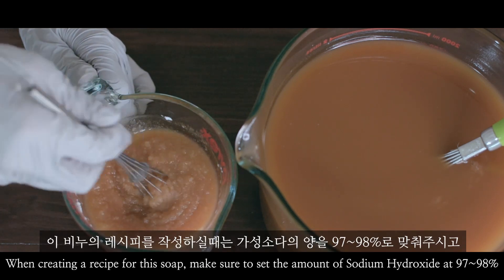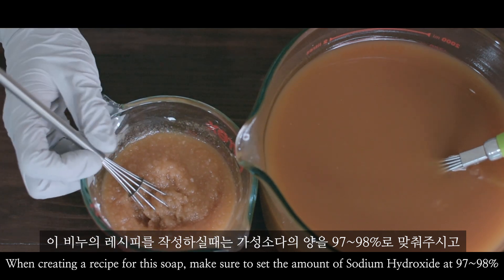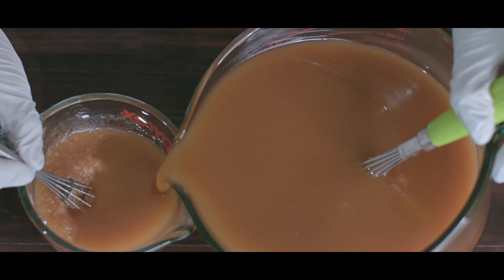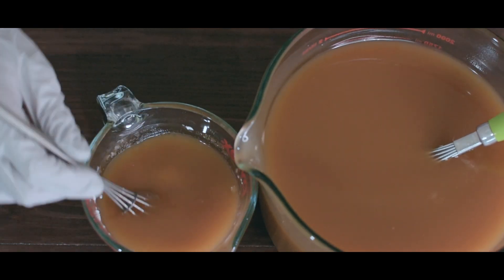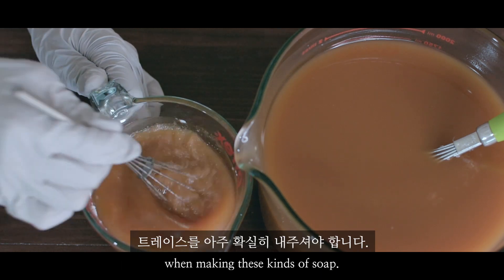When creating a recipe for this soap, make sure to set the amount of sodium hydroxide at 97% to 98% and remove the superfat. Also, it is important to make sure that trace happens when making these kinds of soap.